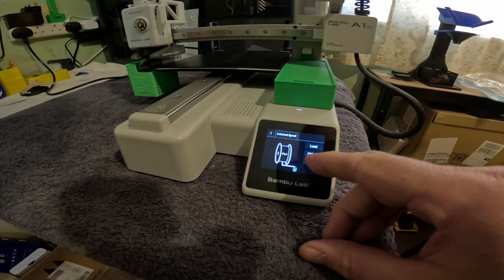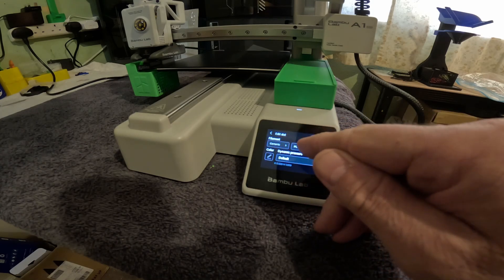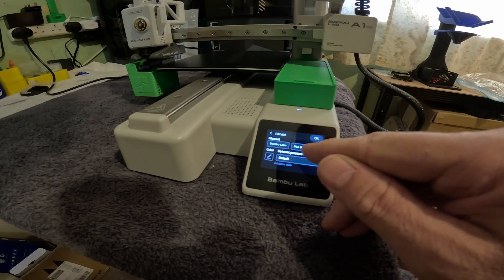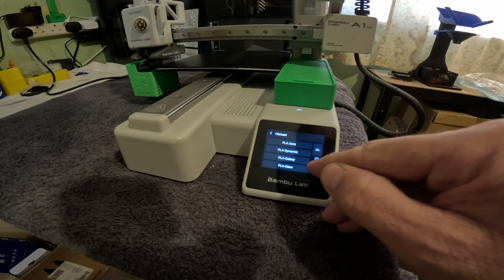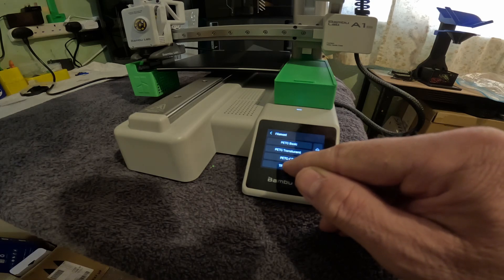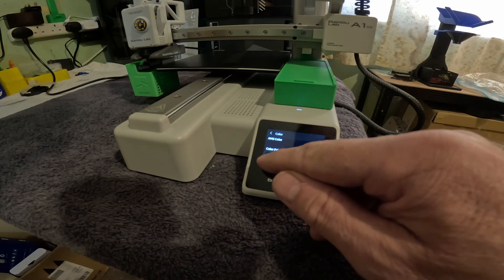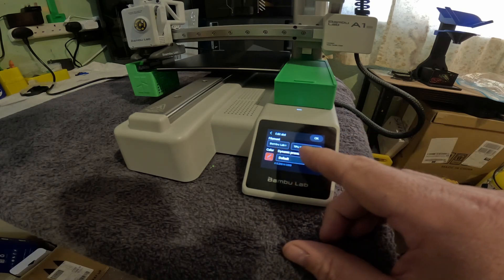Make sure to edit the settings and change it to TPU. I find Bamboo TPU settings work best even though it's generic. TPU 95A, color red — not that it makes much difference. Bamboo Labs TPU 95A.